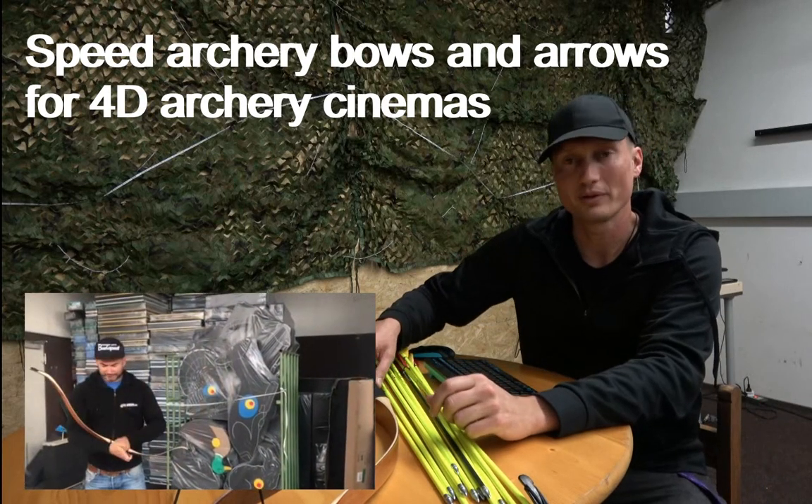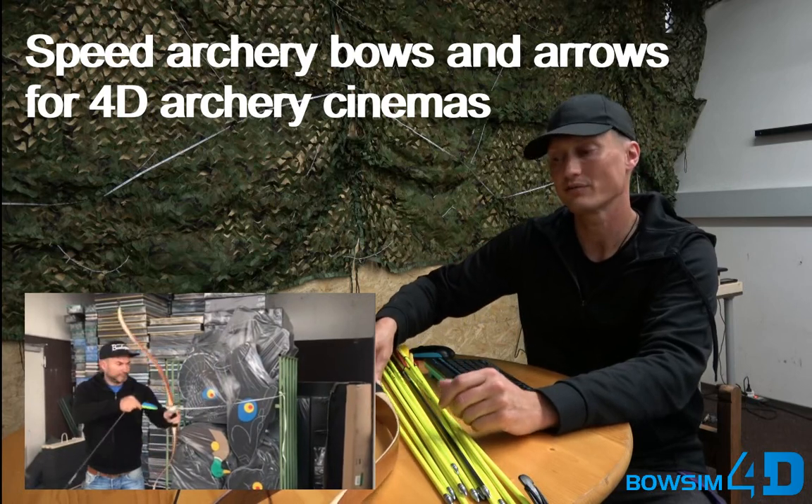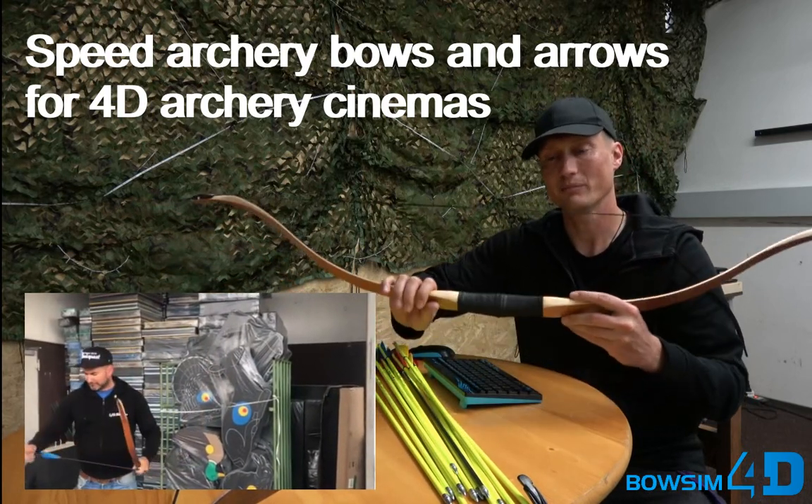Hello, this is Harold from Bows in 4D. I want to show you our favorite bows for fast and instinctive shooting, as well as for people that want to practice their speed shooting.